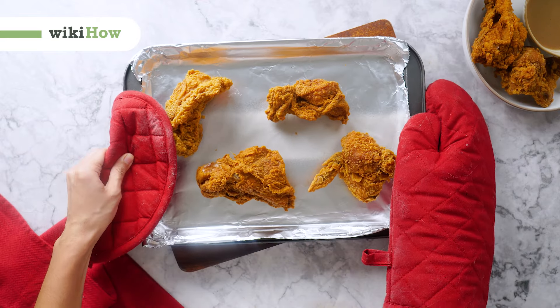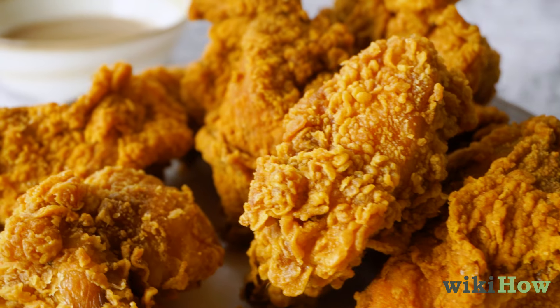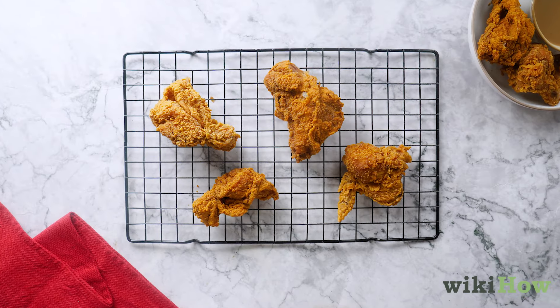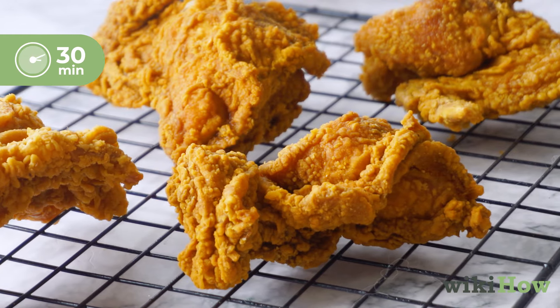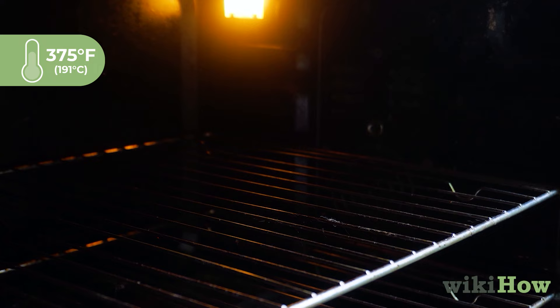Reheating fried chicken in the oven is a good way to preserve the chicken's crispy texture and fresh flavor. Let the chicken sit out at room temperature for about 30 minutes while you preheat the oven to 375 degrees Fahrenheit or 191 degrees Celsius.